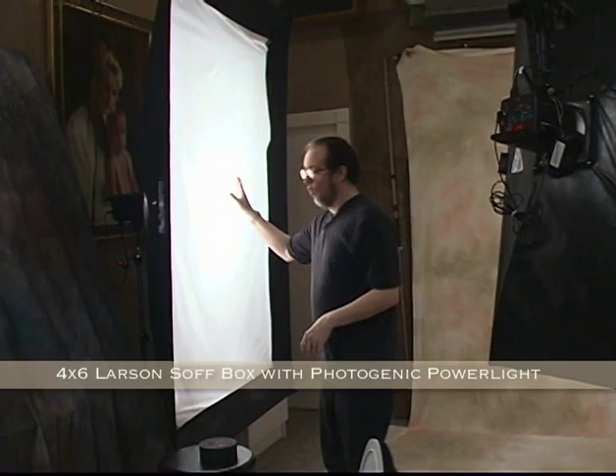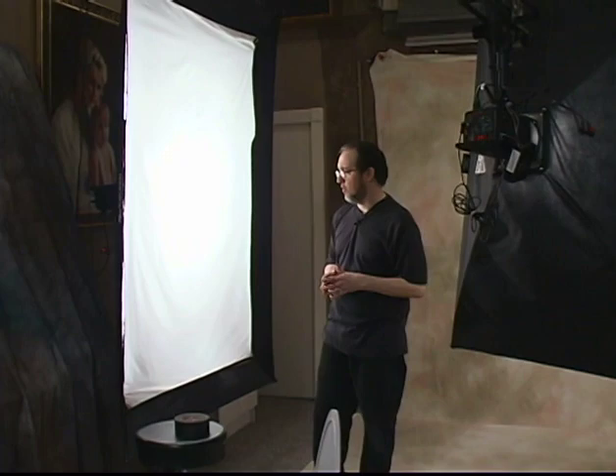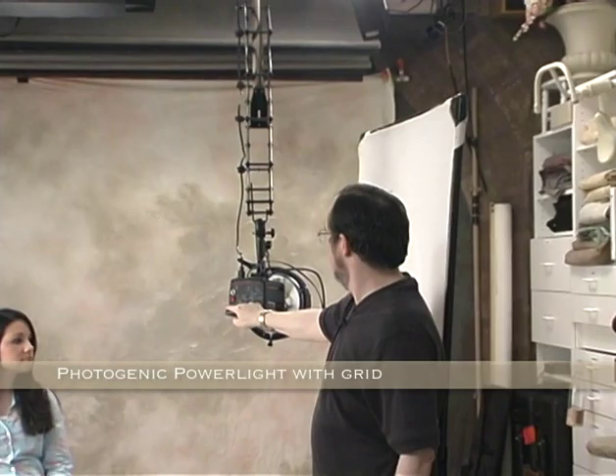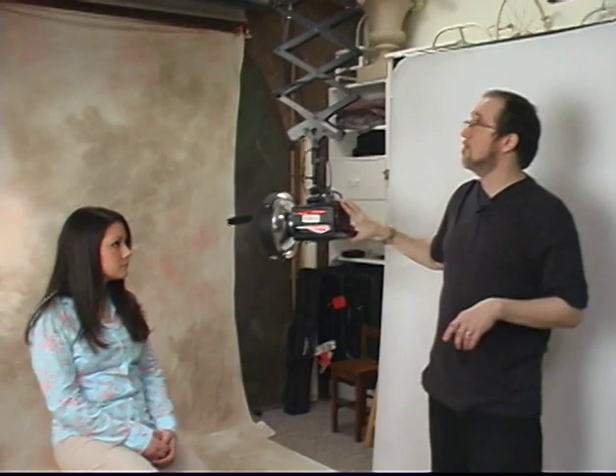The big box over here is a 4x6 softbox. If you need more detailed information, we have a whole video just on lighting. On this one today I just want you to see how my lighting successfully covers the backgrounds I use. This 4x6 Larson softbox has a remote-controlled Photogenic head in it. Lastly, this will be used to add a hot spot anywhere on my backgrounds. The muslins I've created — my signature beige, brown, and warm gray — don't have a hot spot built in, so this gives me one wherever I want. With a Photogenic grid on it, it'll only hit the spot I choose.